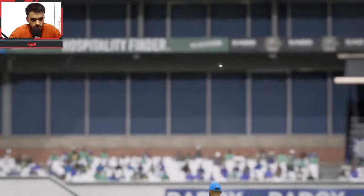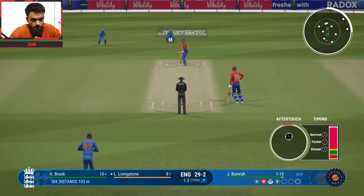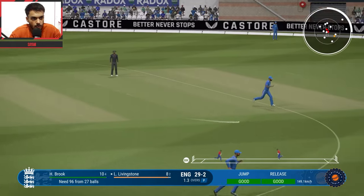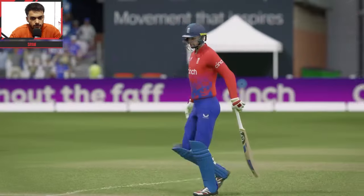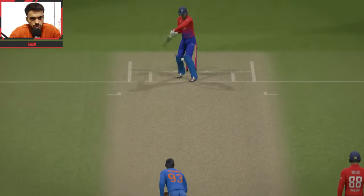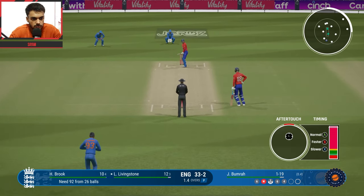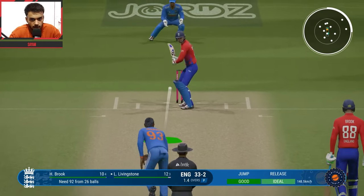Brilliant shot — another ball, last few balls, Bumrah vs Livingstone. England still fighting. Another ball — back foot drive, what a classy high-class shot by Livingstone. Last two balls of the over. 19 runs already in this over. Bumrah needs to be careful. England have a good chance to win as the pitch is excellent. Another ball — back foot drive, dot ball. Good bowling.